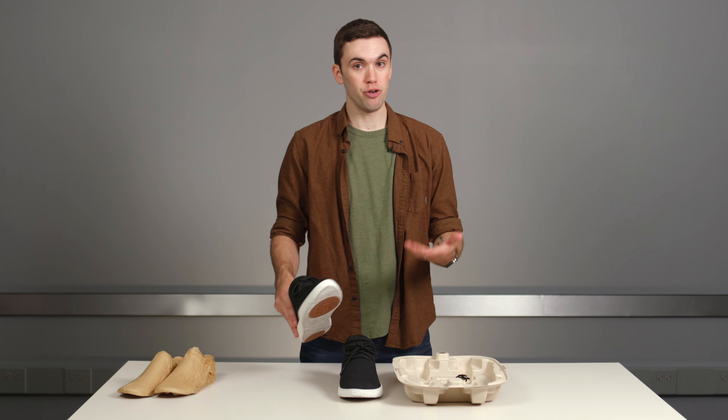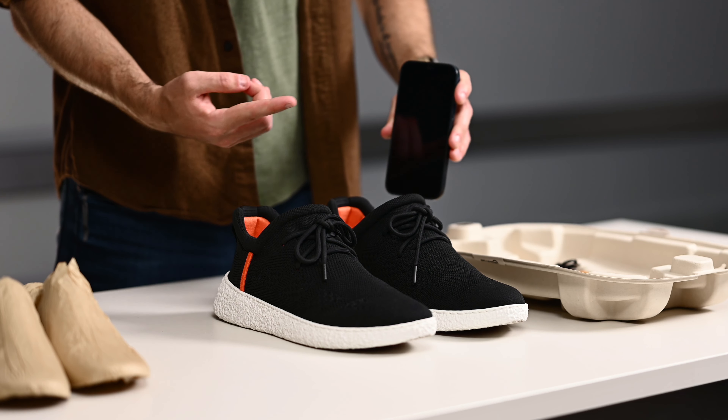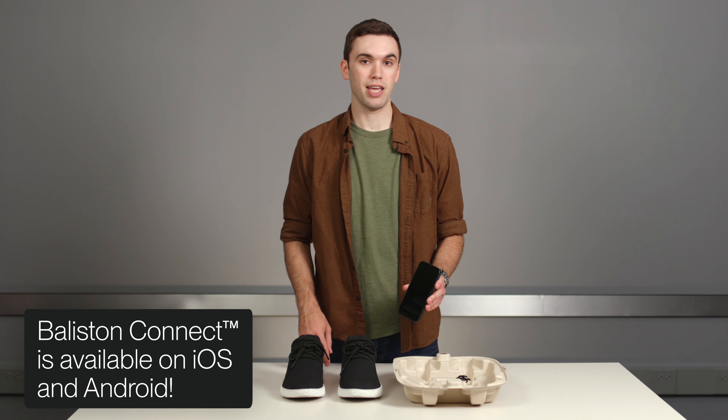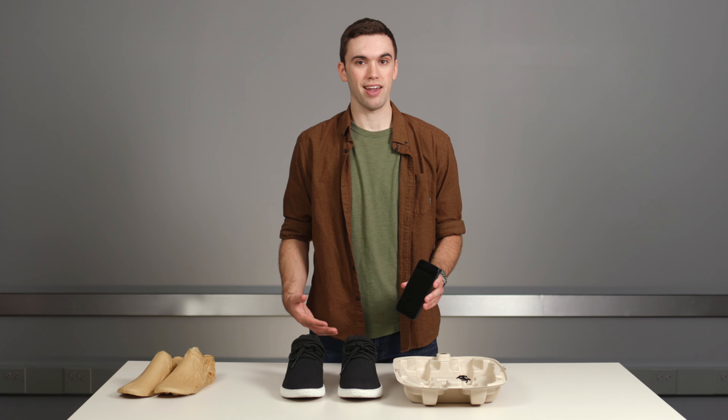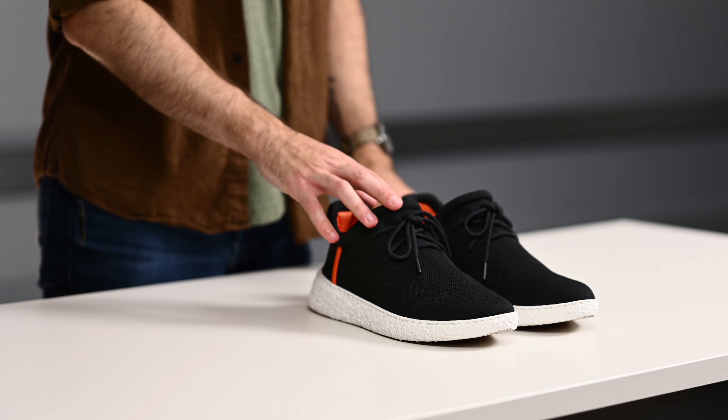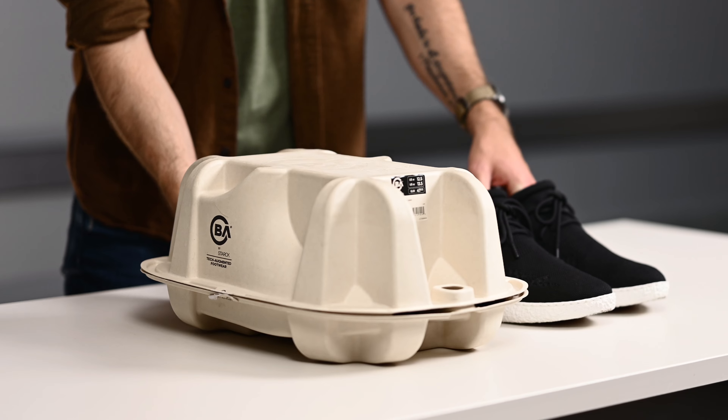Now you're ready to walk around in your new Ballastin shoes. You'll also need to download the Ballastin Connect app on your mobile device to pair your shoes with your phone — this is where you can track all your data and view your walking analysis. For Ballastin Plus members, you're eligible to get a new pair of shoes once your old ones wear out. The modules in your shoe will measure the cushioning, and the app will let you know when it's time for a new pair.